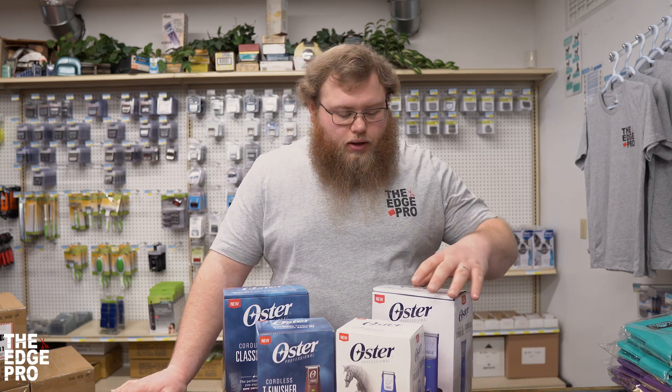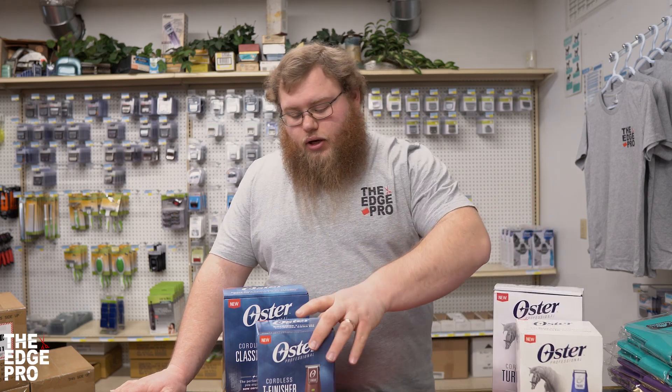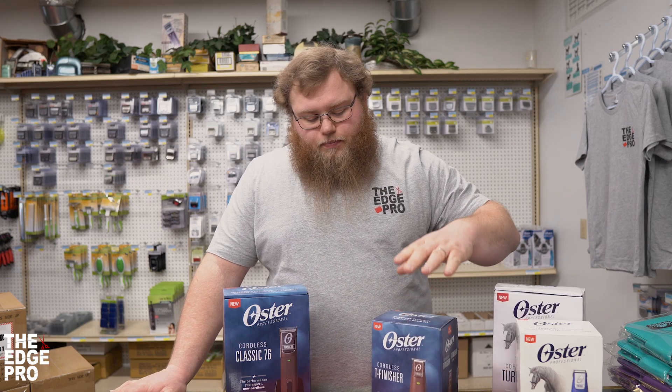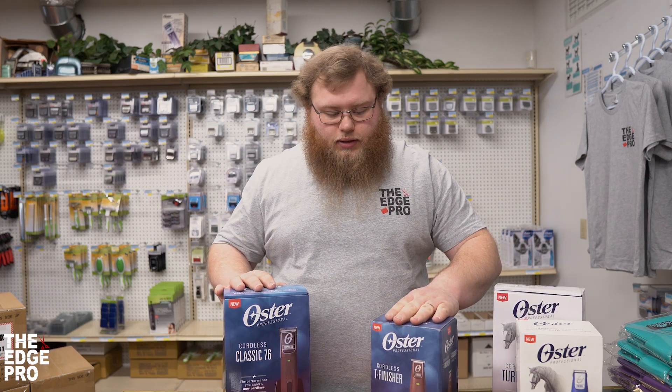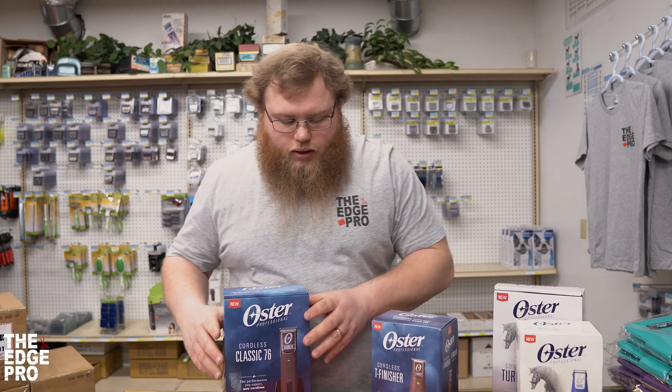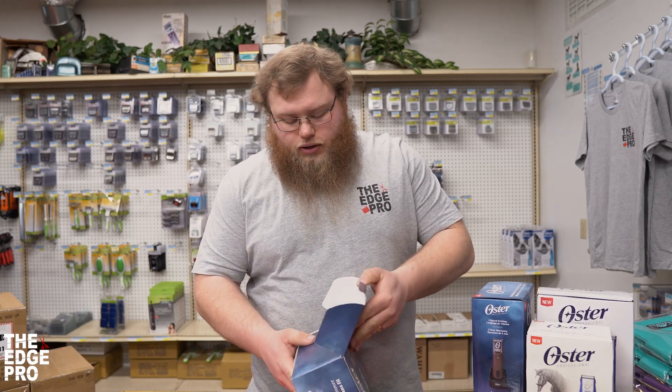We're going to start with our barber side, which has our cordless T finisher and our cordless 76. We're going to go ahead and unbox our T finisher first and see what all we've got in the box here.